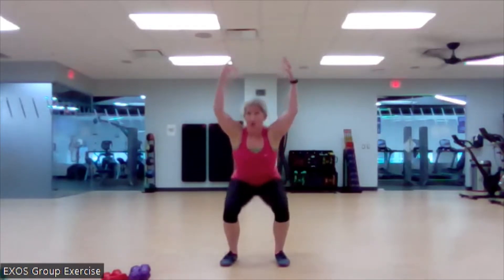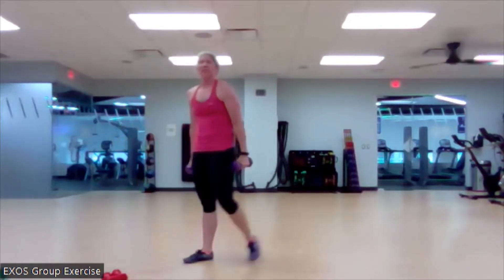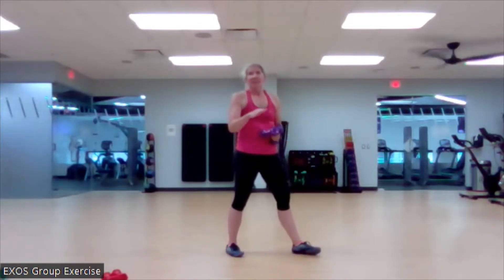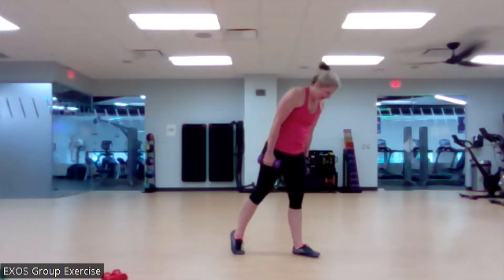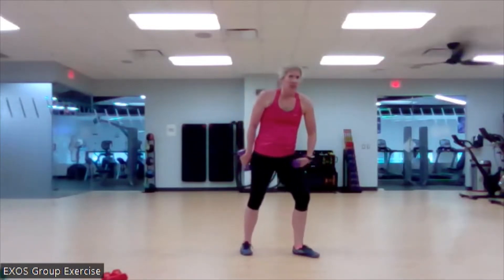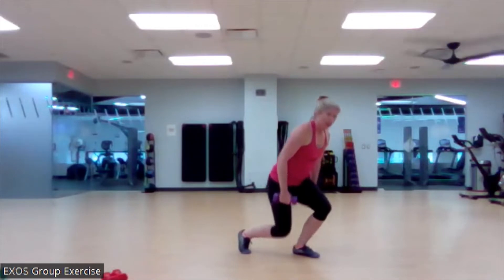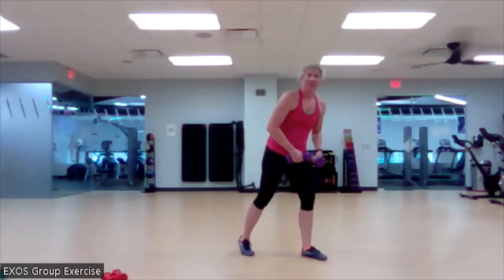Here we go. Two more. Last one. Boom. Let's do it. We're going to grab our heavy. We are going to get after our split squat today. Our split squat is different than a lunge because it stays stationary. There's no movement except for us squatting and returning to the start. We are going to work the front leg mostly. The back foot is just a kickstand.